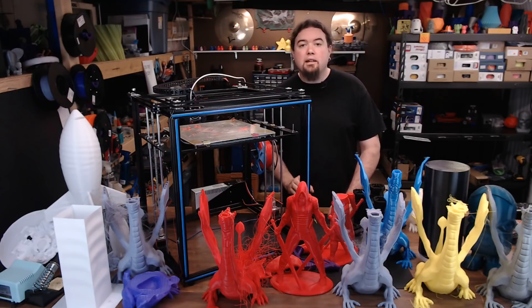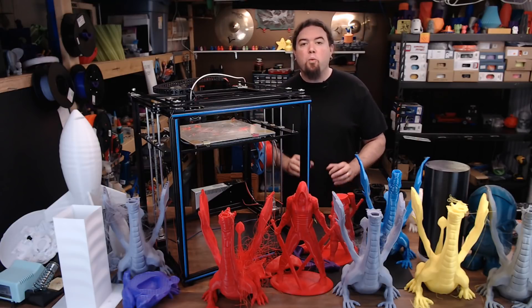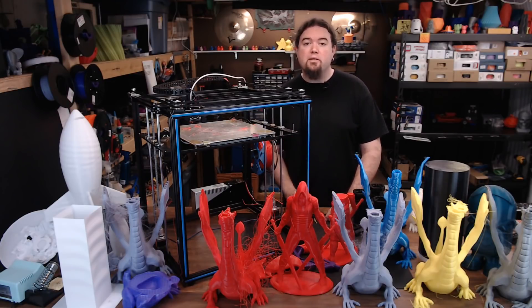Now this video can't technically be a review, because I could not print on this machine straight out of the box. So this is going to be more of a walkthrough of the experiences that I've had with this printer. Let's kick this whole thing off with some video footage from the live build we did of this machine.